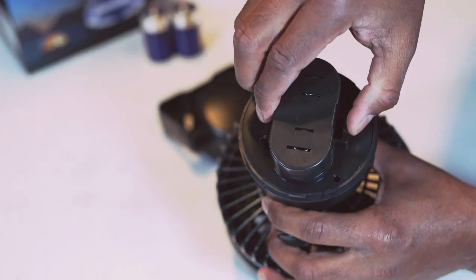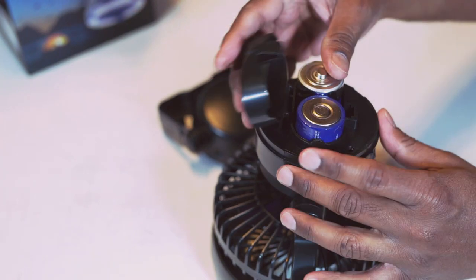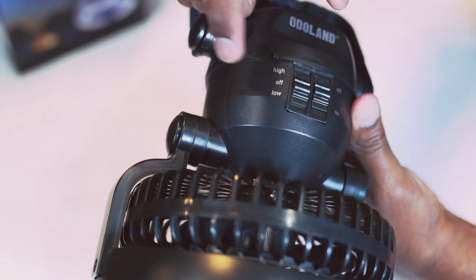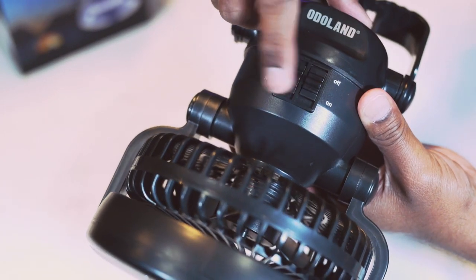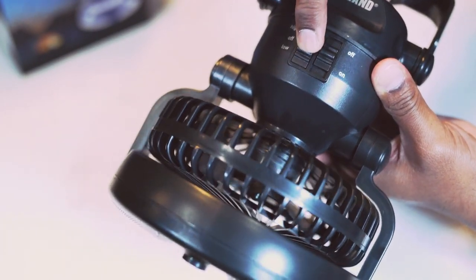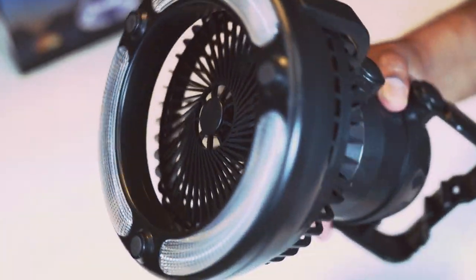Let's put the batteries in. This is the fan switch with high and low modes. Let's switch the fan on. Speed is decent.